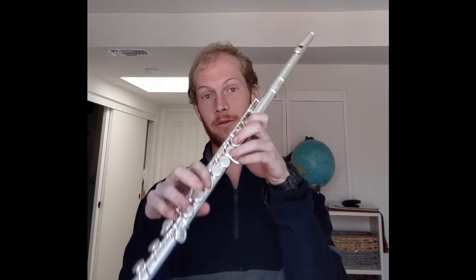Hey everyone, this is Paul Sinclair. I hope you're having an excellent spring so far. Today we're going to be going over dynamics and long tones on the flute. We're going to begin with breathing exercises, then move on to long tones in F forte, long tones on E flat piano, and crescendo and decrescendo on D.